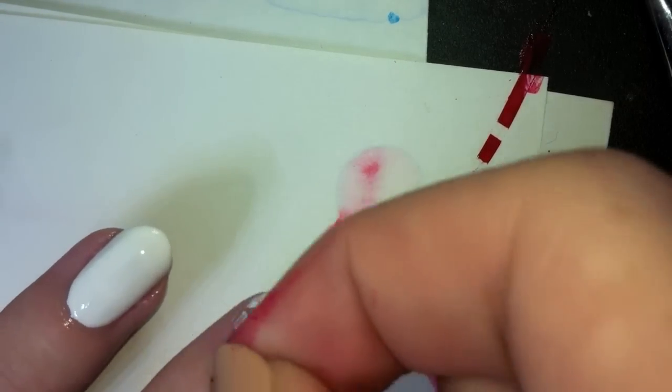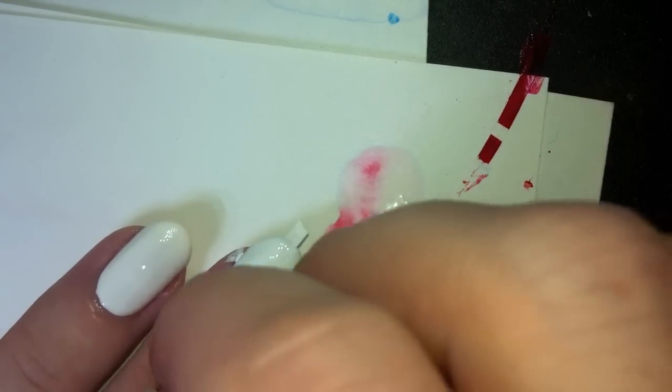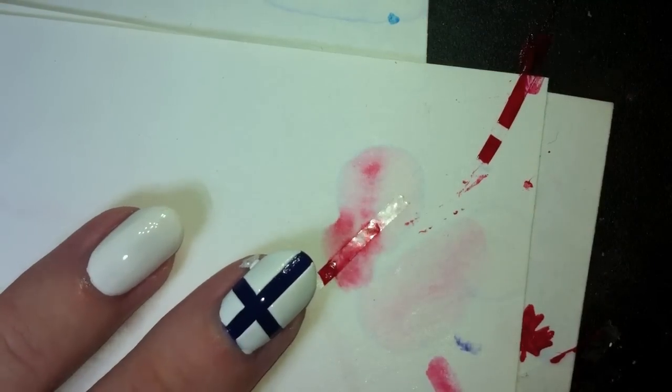I'm going to take off the tape in the order I put it on. As you can see, I've got a nice, clean, beautiful straight line. And another one. Yay!